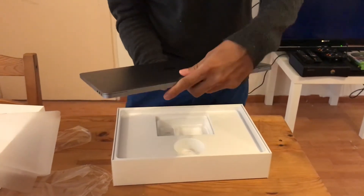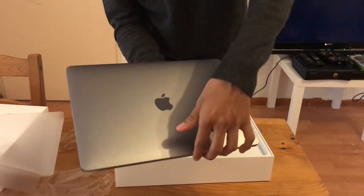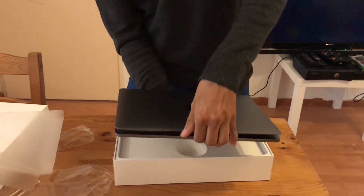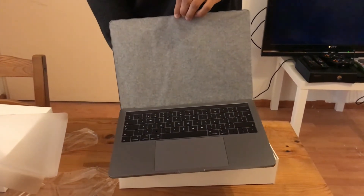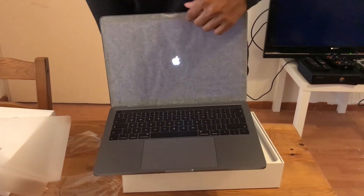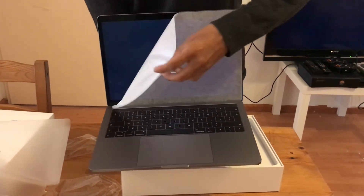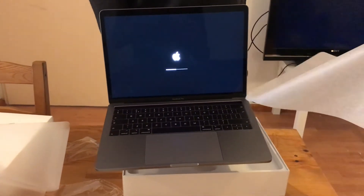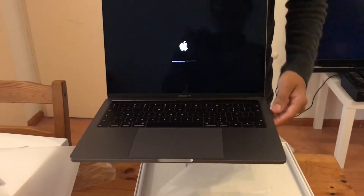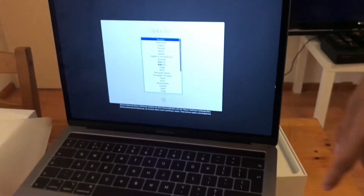This is brand new. Looks like I opened it from the wrong side. You can see — whoa, it turned on already. Gonna take the film off.